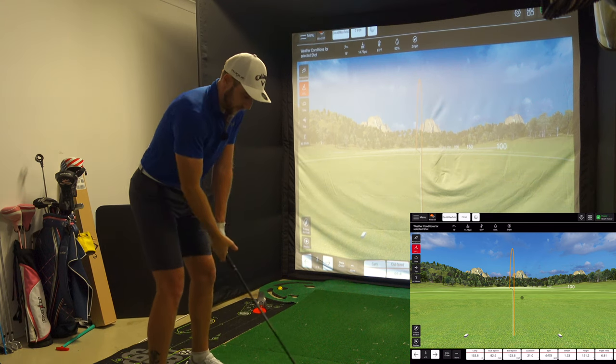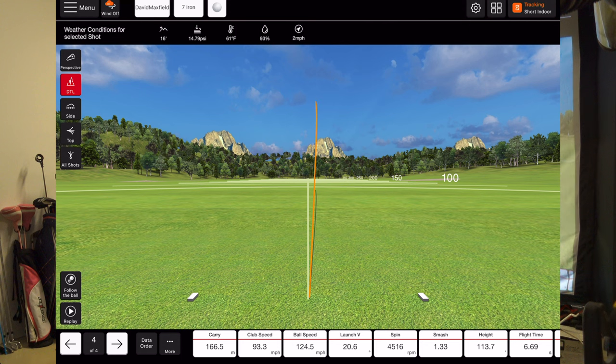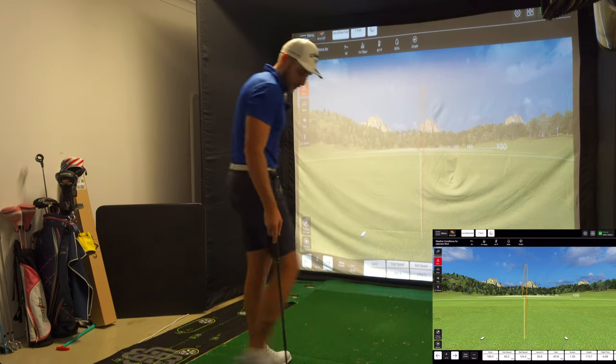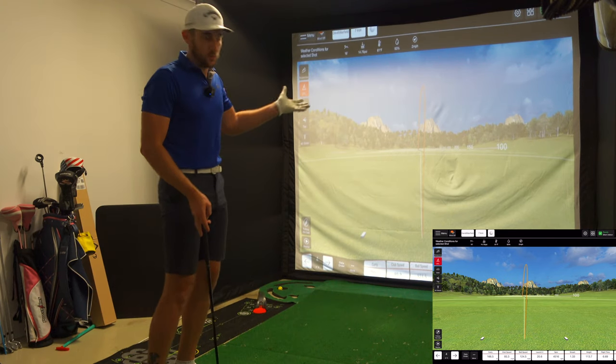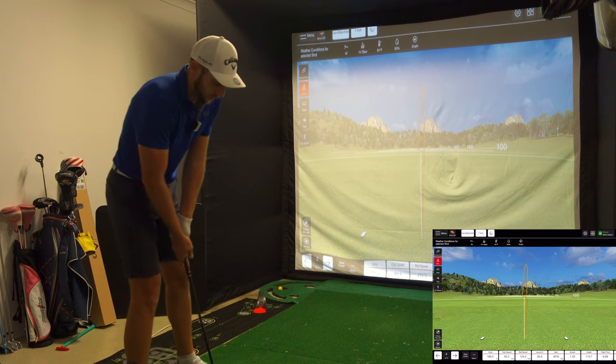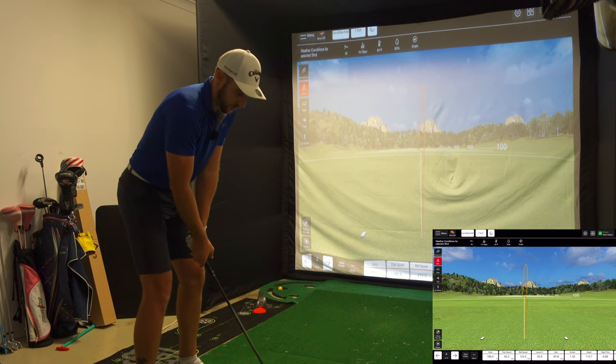Let's hit one more draw and then some fades. Carry is 166.5 metres — I got that one in between. 166.5 metres carry, 124 ball speed, not my best. But putting those together, that would probably hit my average of around 160 to 165 with the 7-iron. Let's hit some fades and see how we go.